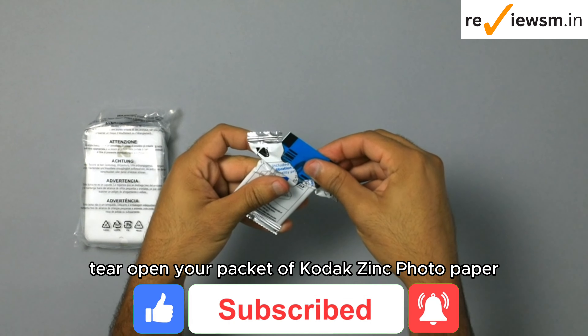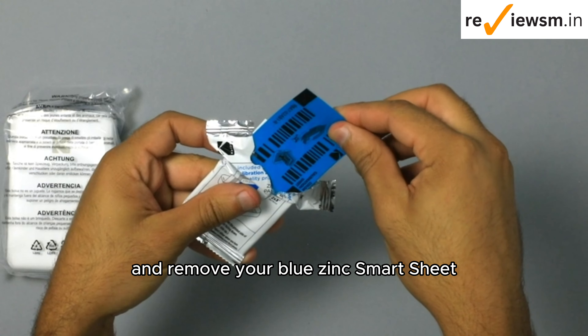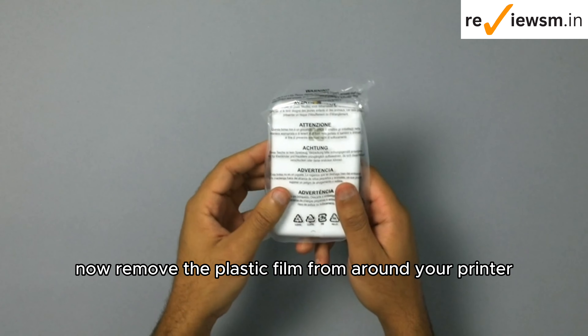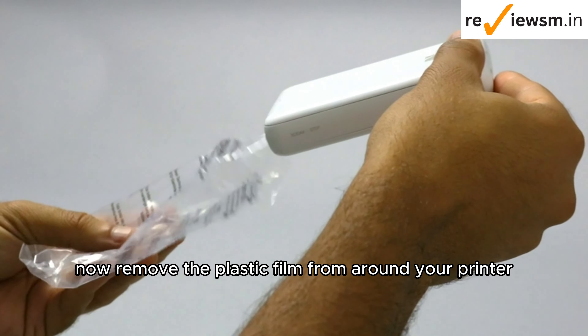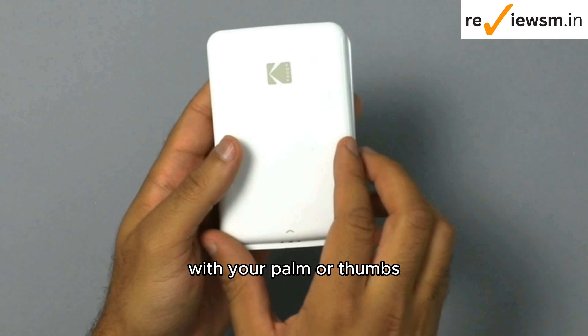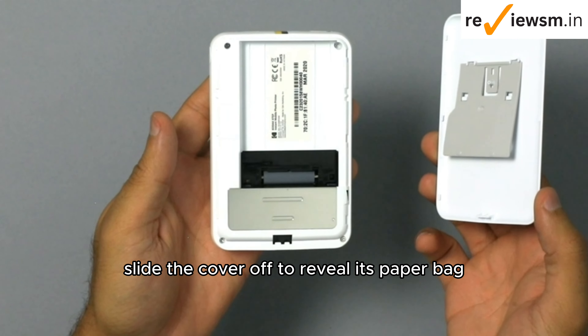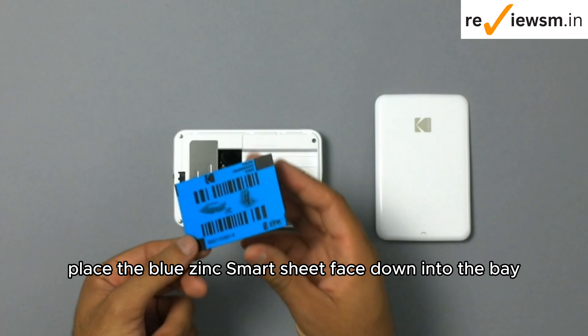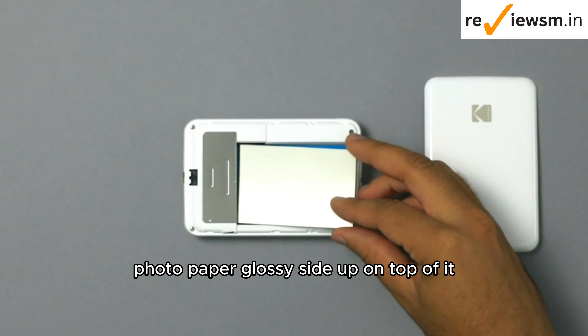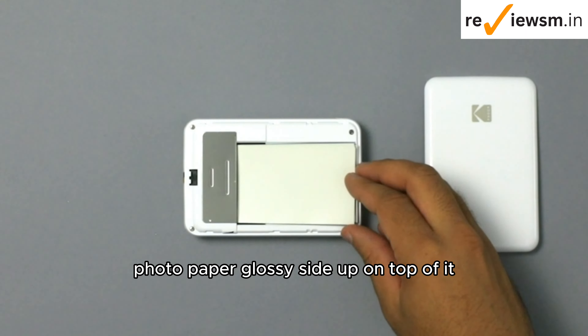Tear open your packet of Kodak Zinc Photo Paper and remove your blue Zinc Smart Sheet. Do not lose this sheet of paper. Now, remove the plastic film from around your printer and find the side with the Kodak logo. With your palm or thumbs, slide the cover off to reveal its paper bay. Place the blue Zinc Smart Sheet face down into the bay, with the photo paper glossy side up on top of it. Now close the lid.